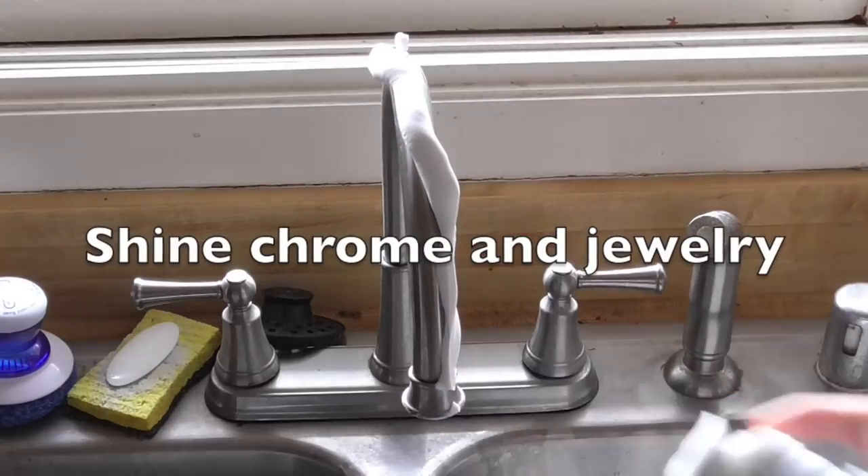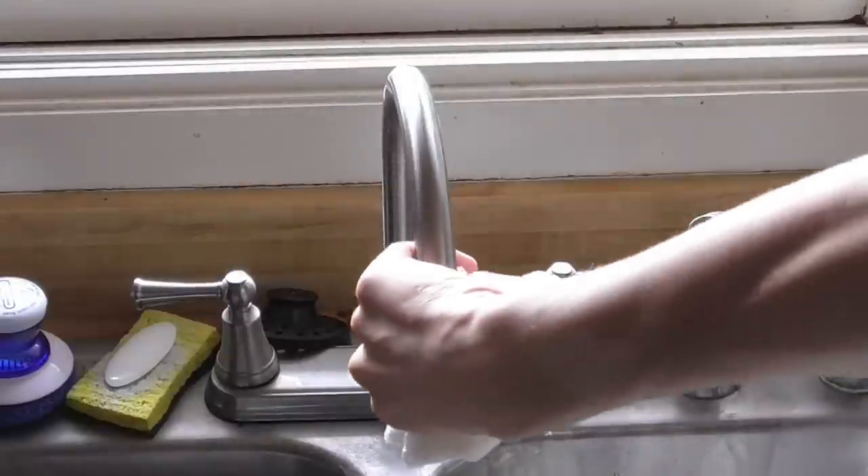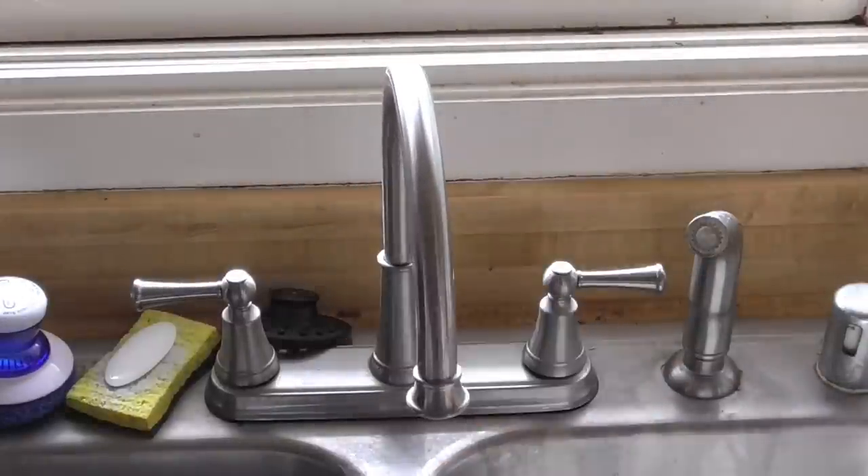Use shaving cream to shine chrome or jewelry. Just rub it in with a dry paper towel. When you're finished, simply wipe it off with a clean paper towel, and there you have it.